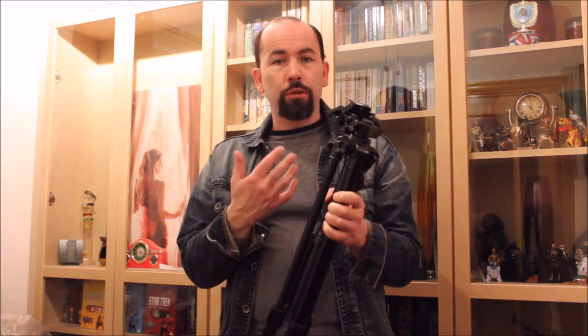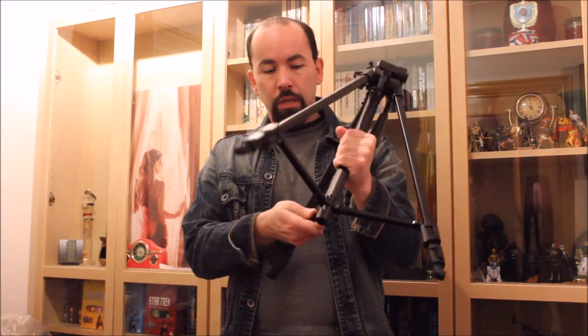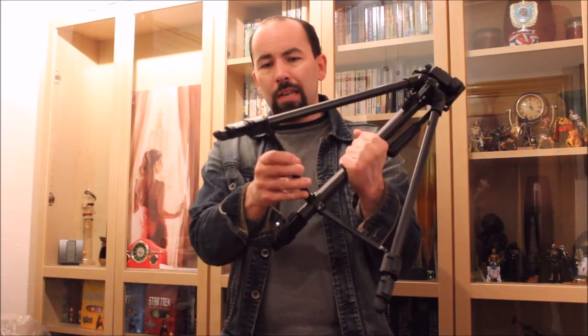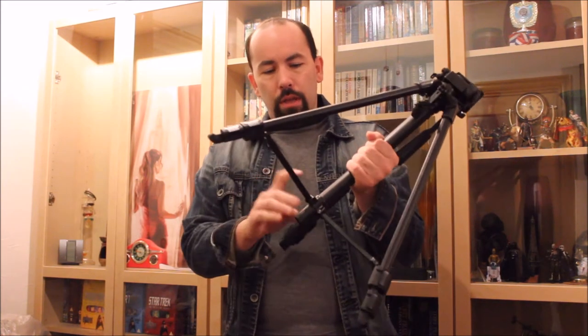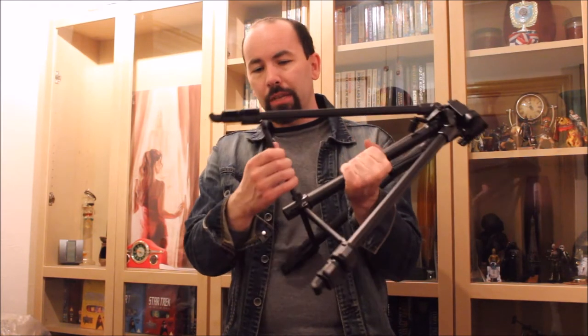As a tripod, it's got more sections in it — more to it, obviously, the three legs. There's a little section just to keep everything nice and sturdy. It's got these lat legs here, which basically keep everything as sturdy as they can, but they feel like much cheaper plastic compared to everything else.